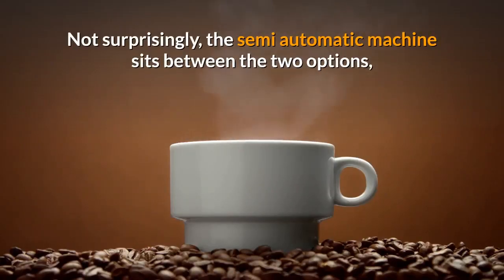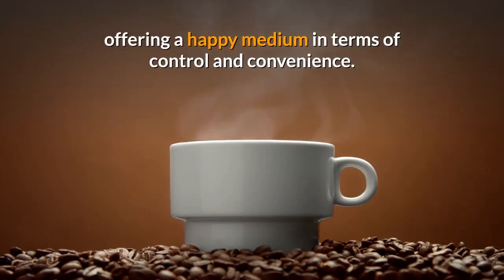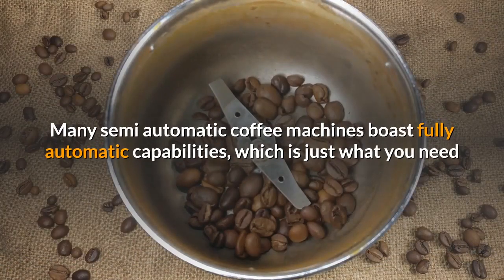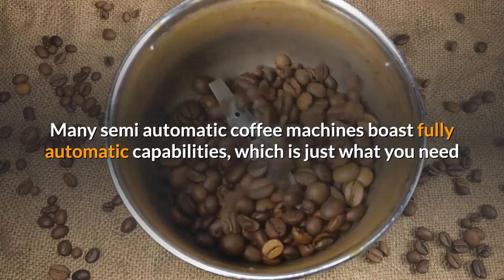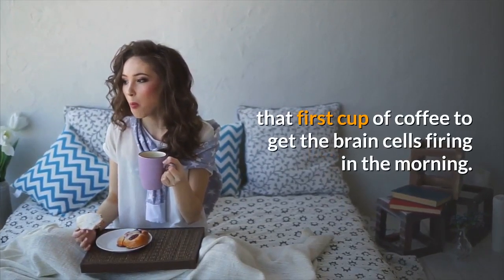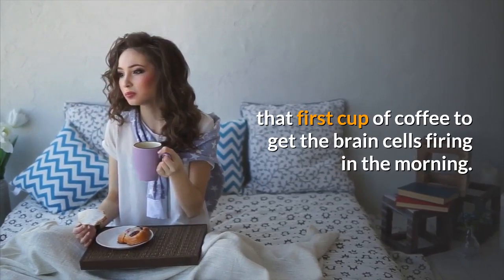The downside of everything being done for you automatically is that you don't have much control over the end product. Not surprisingly, the semi-automatic machine sits between the two options, offering a happy medium in terms of control and convenience. Many semi-automatic coffee machines boast fully automatic capabilities, which is just what you need if you're the type of person who needs that first cup of coffee to get the brain cells firing in the morning.